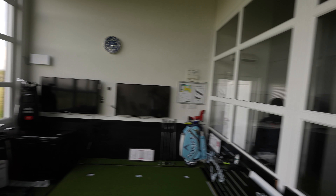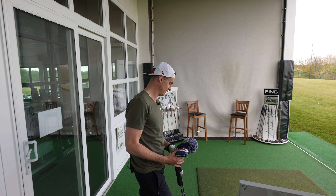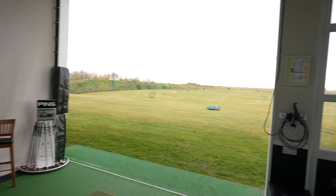Hi everyone, it's James Robinson here. We join you today on a Friday evening on the Trackman Range. There's someone missing — he's on his jollies, working apparently. How are you? Good, thanks. Better now we're here on a Friday evening on the Trackman Range.